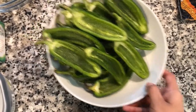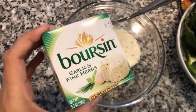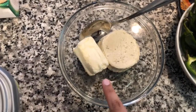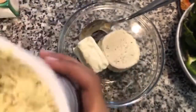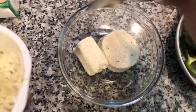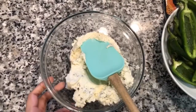In this bowl I have one container of Boursin garlic and fine herb cheese, about two to three ounces of regular Philadelphia cream cheese, and about half — or a third — of a container of chive whipped cream cheese. I'm going to add all of that in here.